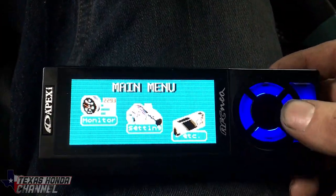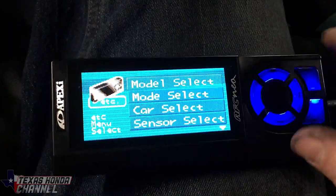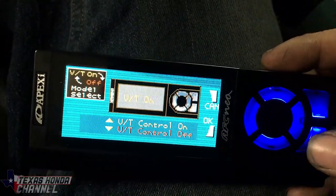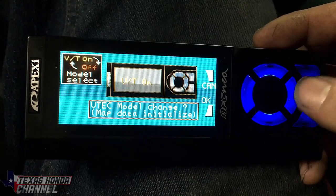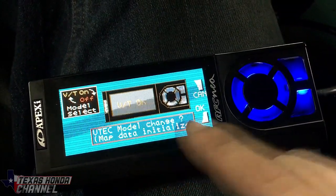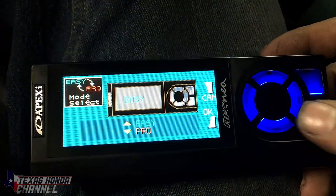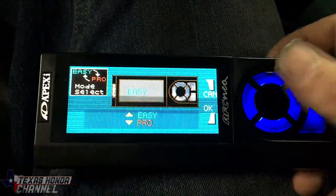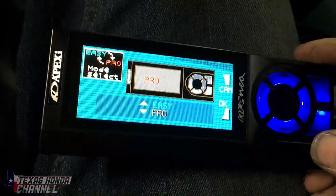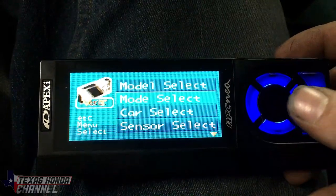Now that we've done that, go to ETC again, Mode Select, VTEC Control On since we have VTEC. VTEC Model Change, Map Data Initialize, OK. Mode Select — I'm going to go to Pro. Easy is pretty much the same thing, you just get more adjustments with Pro. Hit OK.